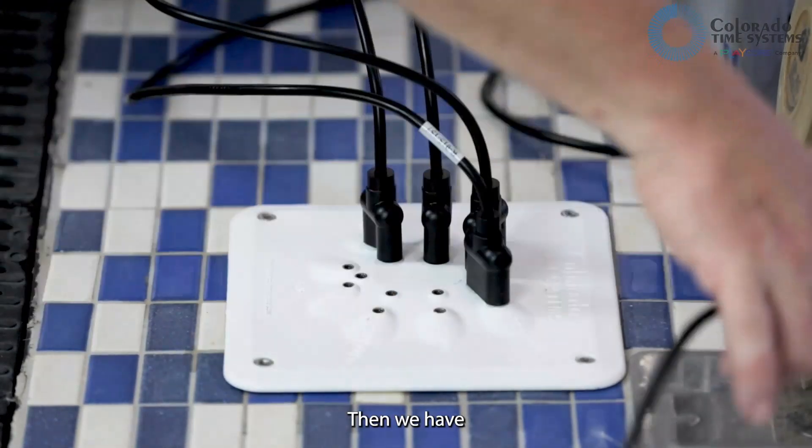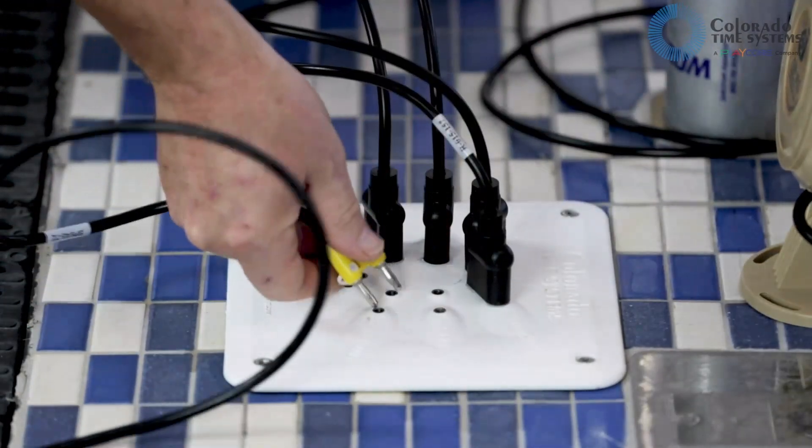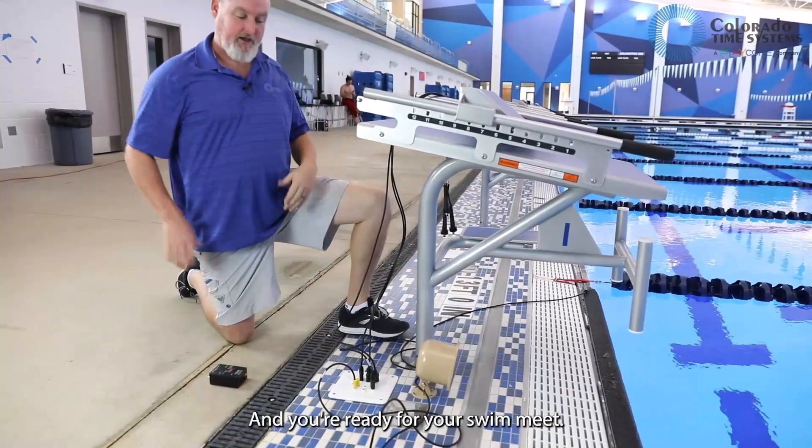Then we have the speaker — that can be plugged in either way, it really doesn't matter. And you're ready for your swim meet.